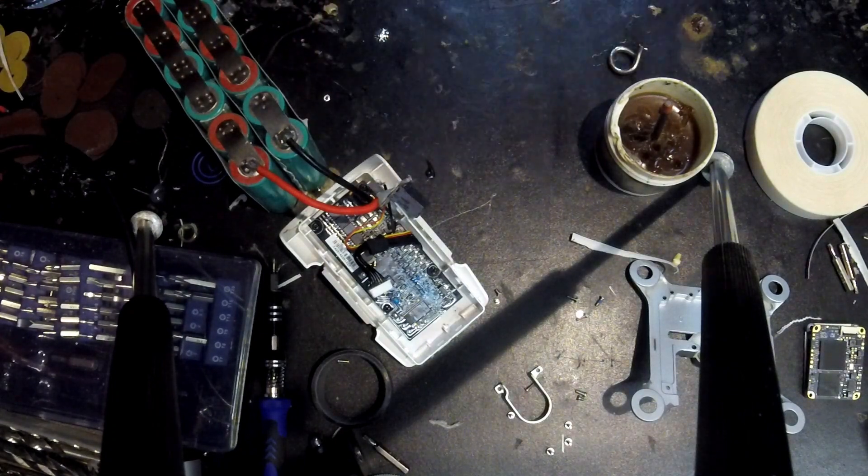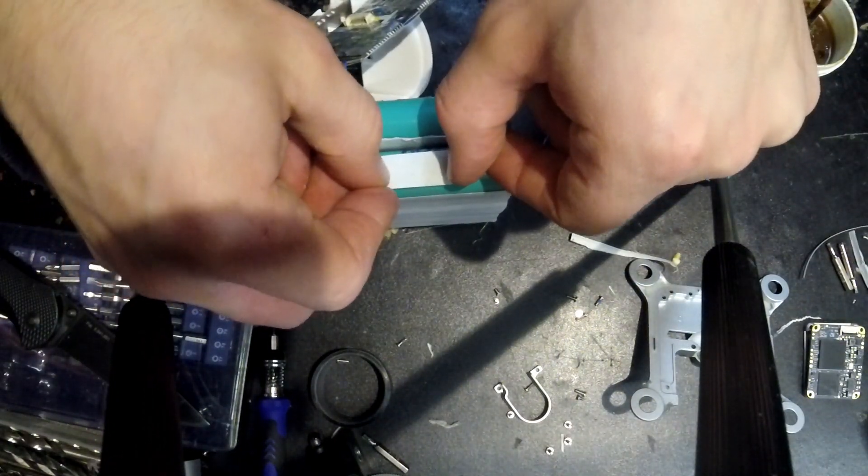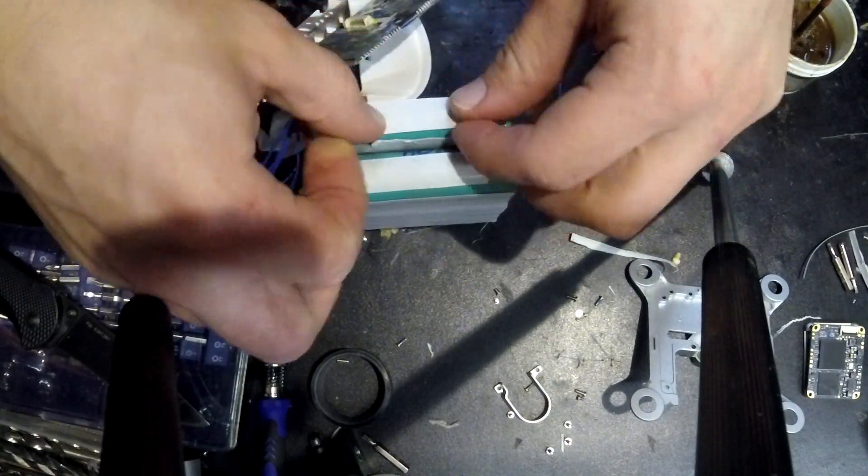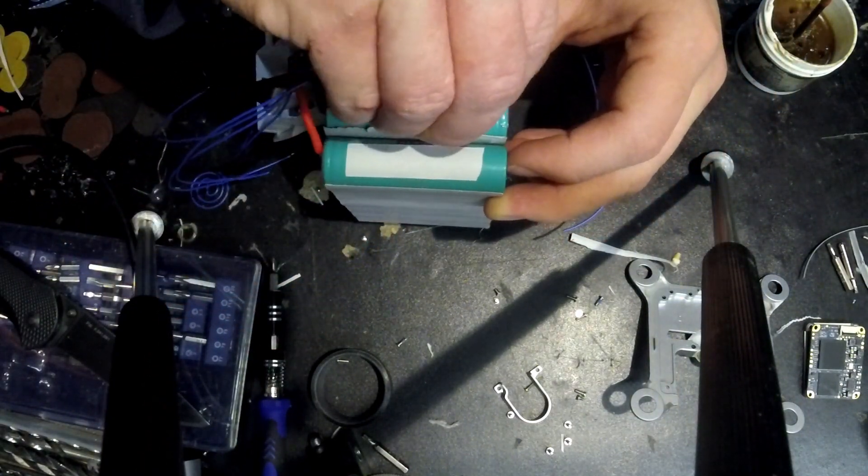Now that we're done with the main power leads, I'm going to start on the balance wires. You have to make sure that you do this the right way so that there are no issues when you go to charge your battery. Be careful to follow proper orientation when soldering.